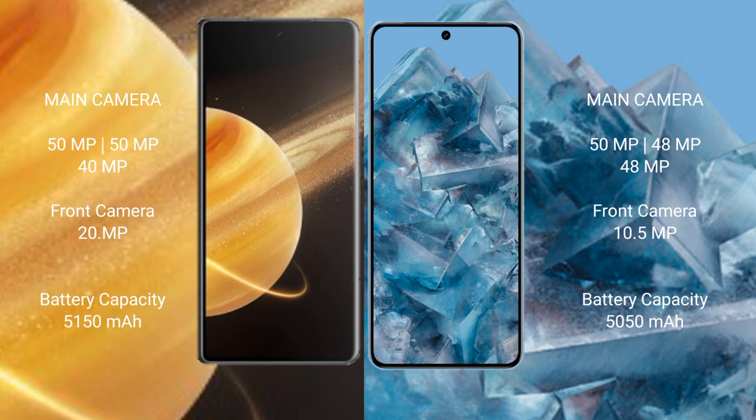The Honor Magic V3 features a triple rear camera setup: 50MP + 50MP + 40MP, and a front camera of 200MP. The Google Pixel 8 Pro features a triple rear camera setup: 50MP + 48MP + 48MP, with a 10.5MP front camera. The Honor Magic V3 has a 5150mAh battery with 66W fast charging support, while the Google Pixel 8 Pro has a 5050mAh battery with 30W fast charging support.